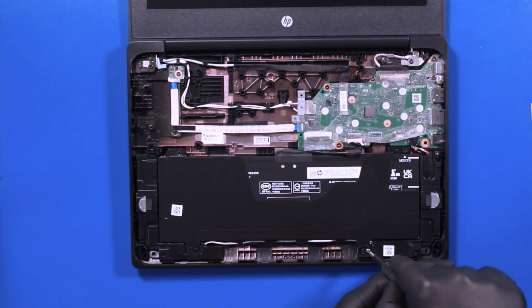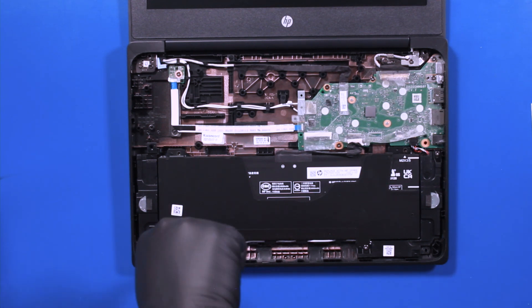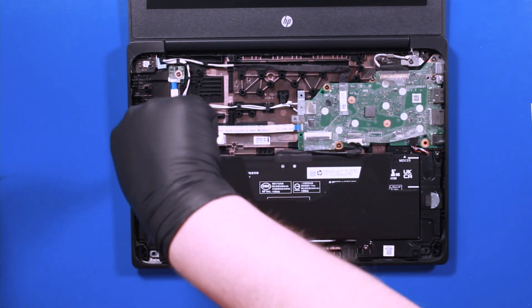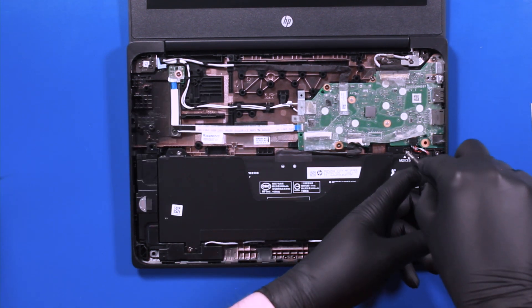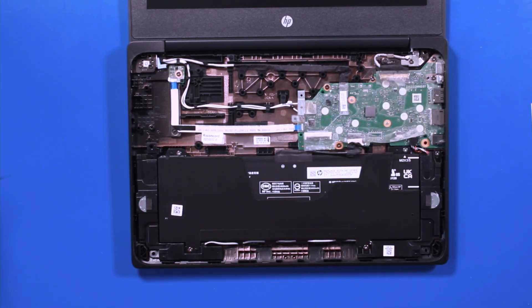Replace the two 2mm screws. Replace the two 4mm screws. Replace the two 3mm screws.